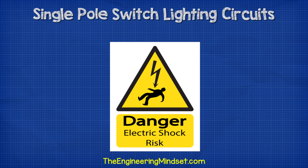Remember, electricity is dangerous and can be fatal. You should be qualified and competent to carry out any electrical work.